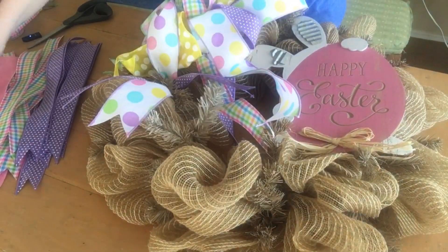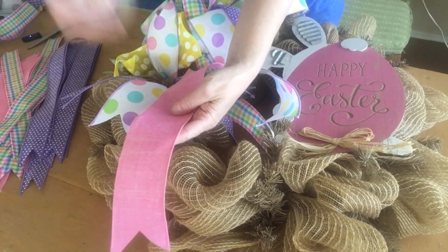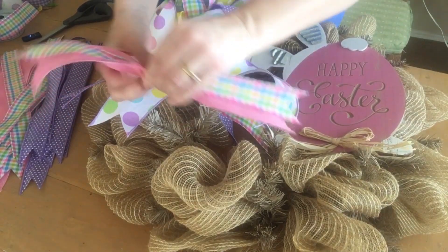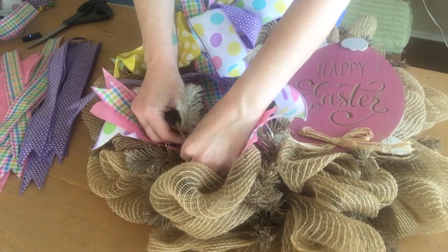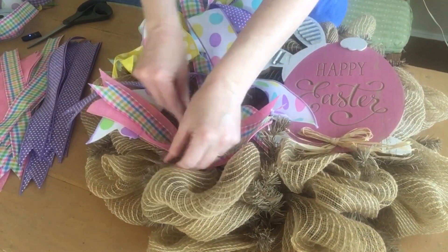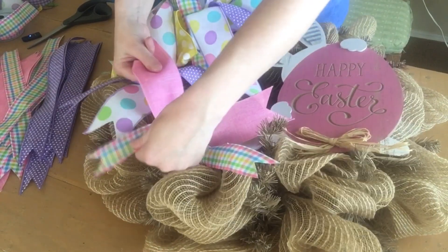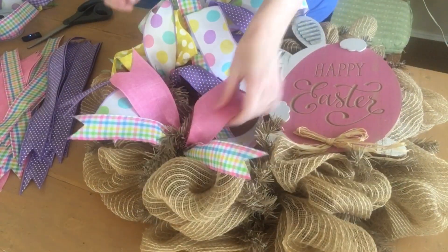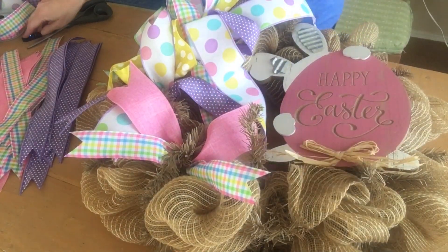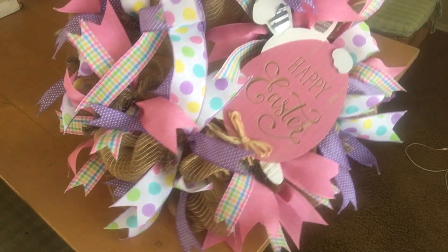I'm going to do that same thing all the way around the wreath on all 18 twist ties, alternating the pattern of colors. The next twist tie gets a solid pink with a multicolored check — again using a two-and-a-half and a one-and-a-half together. Open up the twist tie, put it right inside, secure the tie, and separate out the ribbon. Just keep alternating all the way around on the top level and the bottom level.